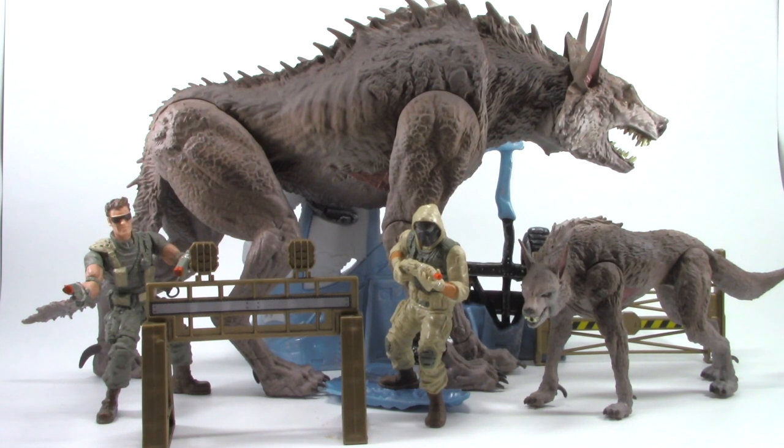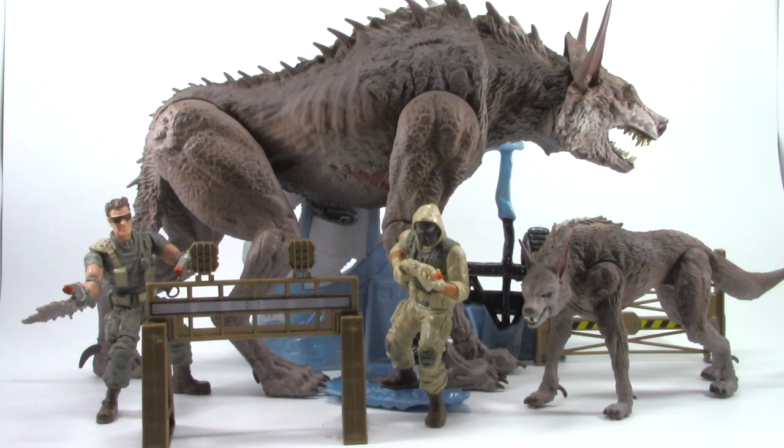I hope you enjoyed the reviews of the Rampage Ralph sets. Next time we're going to look at the giant lizard — Godzilla! Nah, just kidding. We're going to be taking a look at Lizzy.